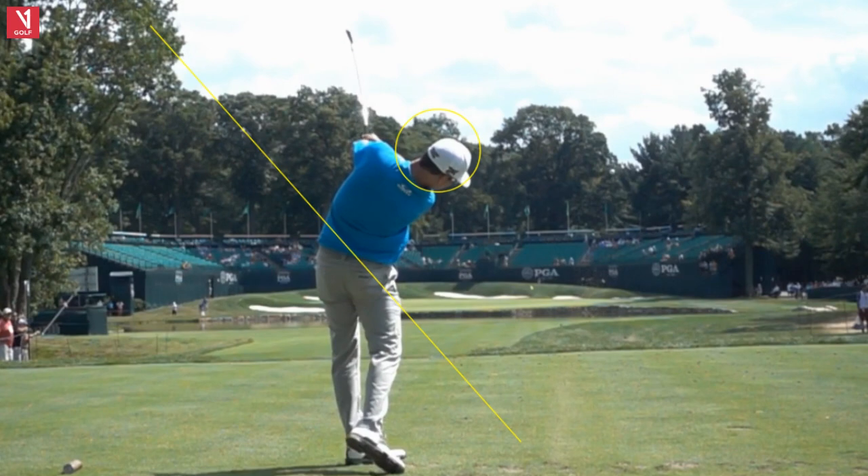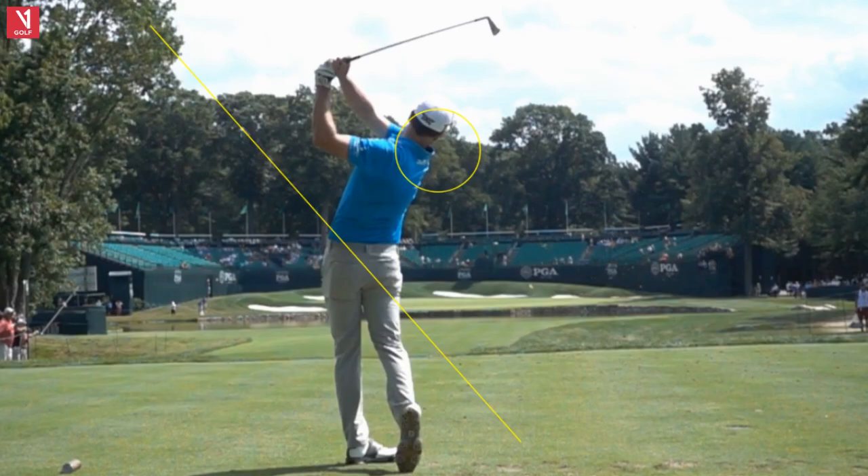There are a couple of things about Zach Johnson's swing you can learn from. One is: simplicity creates consistency. He's got a very simple, not-too-long swing. Zach doesn't hit the ball especially far — he was 153rd last year in driving distance — but he hits his wedges extremely well. When he won the 2007 Masters, he laid up on every par 5 and played them 11 under. Spend a lot of your time on three clubs: driver, putter, and wedge, and you'll improve a lot.